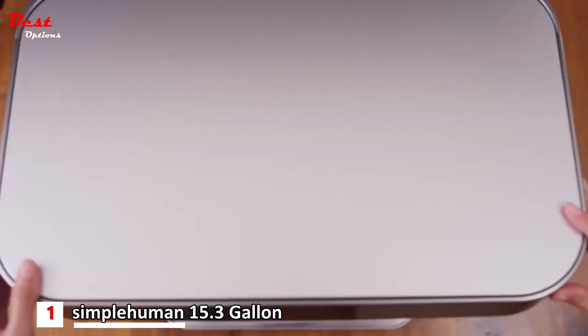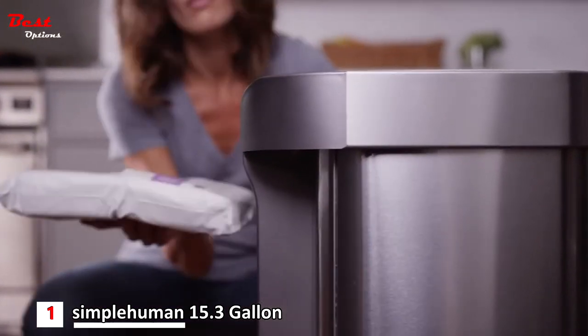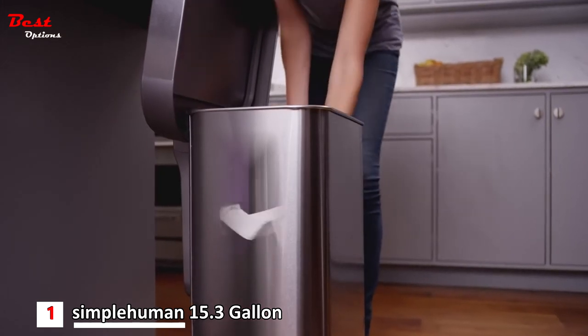Faster, easier, and more efficient. Just place a 20-liner refill pack in the back. Our liners dispense one at a time — no clumsy perforations or unraveling. Just pull.